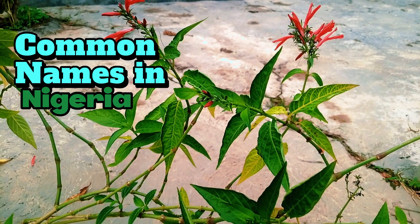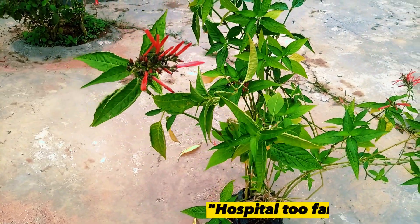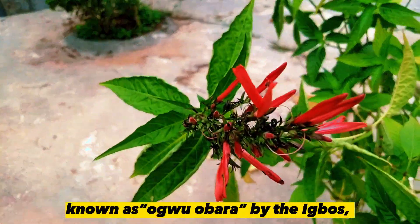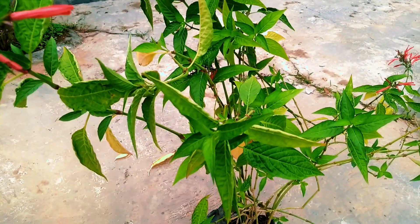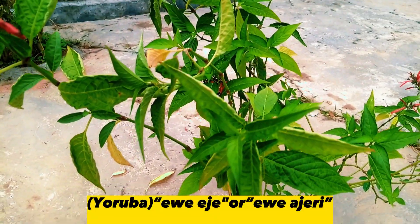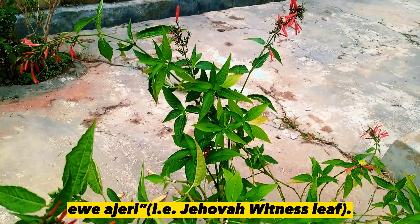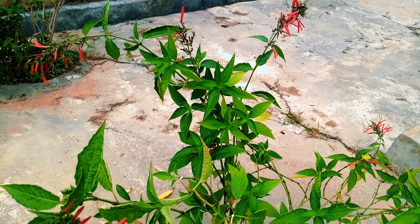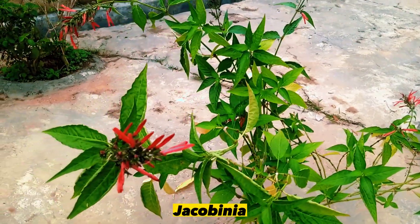The common names for blood leaf in Nigeria are Hospititufa or blood leaf. It is also known as Oguobara by the Igbos. Yorubas call it Eweje or Eweageri, that is the Jehovah Witness leaf. There are also a couple of other plants commonly called blood leaf, so in this video I will stick with Jacobinia.